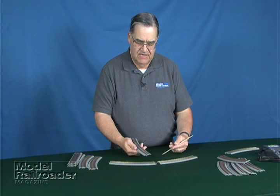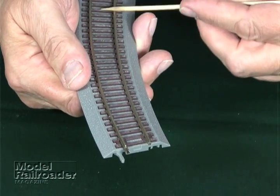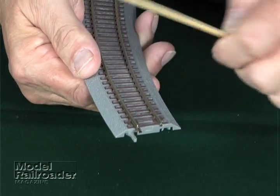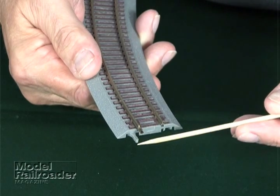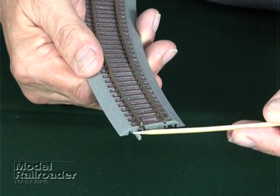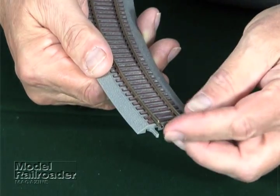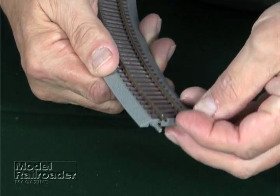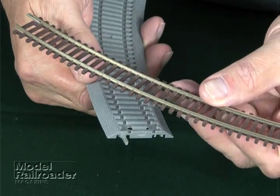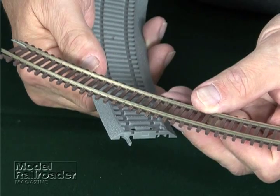The Atlas track comes with roadbed underneath, plus the regular snap track on top, and it has both the regular rail joiner on here, and then there's an alignment pin for the plastic roadbed underneath. One of the nice features of the Atlas track is you can take the track out of the roadbed, so that in the future, if you decide to build a layout, you can use the track without the roadbed on a bigger layout.